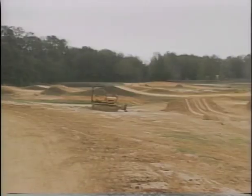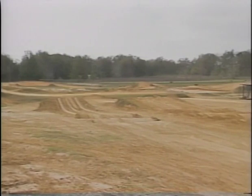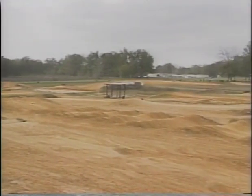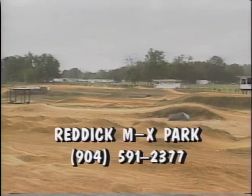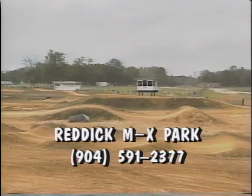I'd like to thank the Blackburns for letting us use their racetrack here in Reddick, Florida to film this video. They hold some of the best motocross races in Florida. To get on their mailing list or for general information, you can call Ken or Carol Blackburn at 904-591-2377.